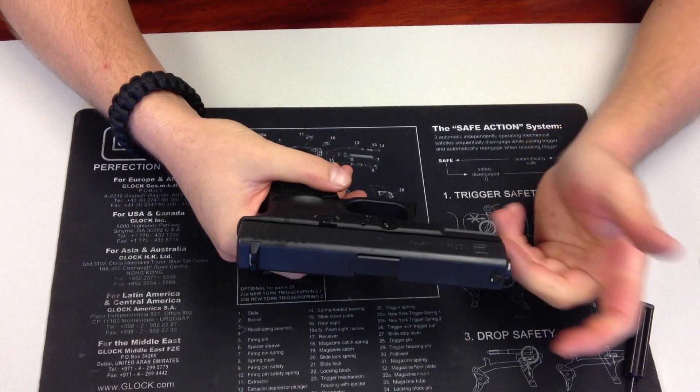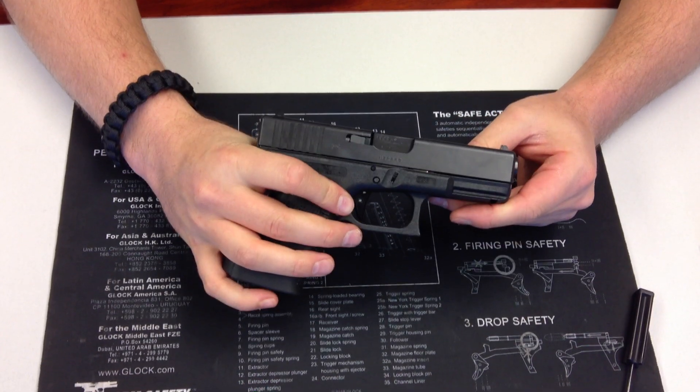And to change it, it takes about two minutes. Brought to you by Royal Arms Glock trigger.